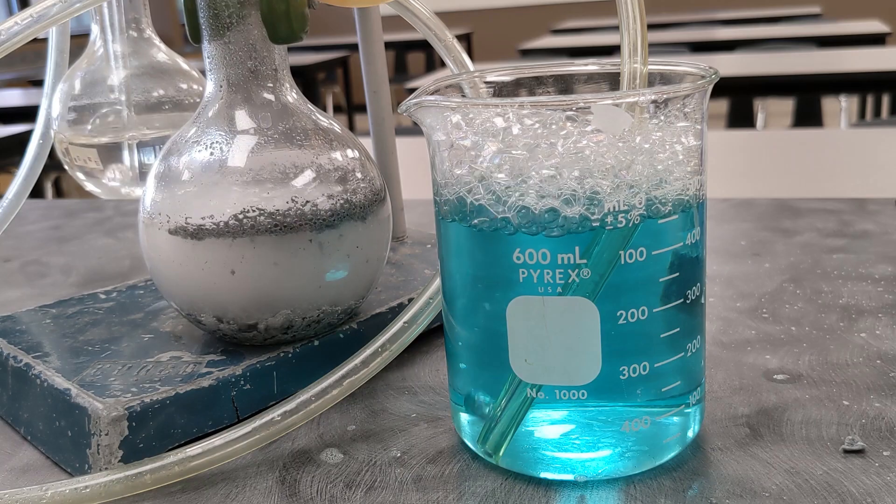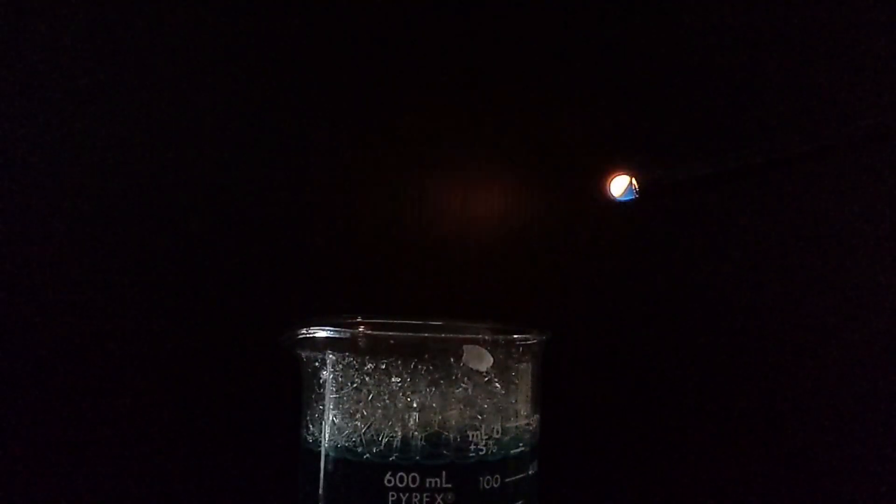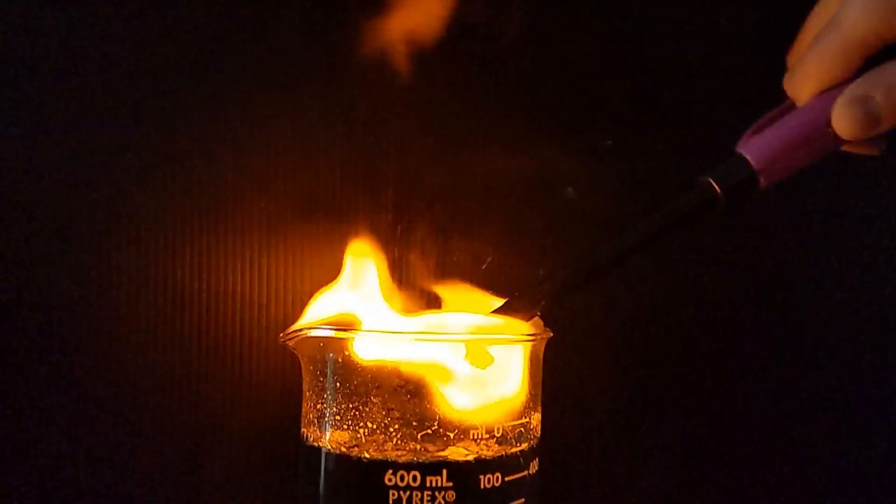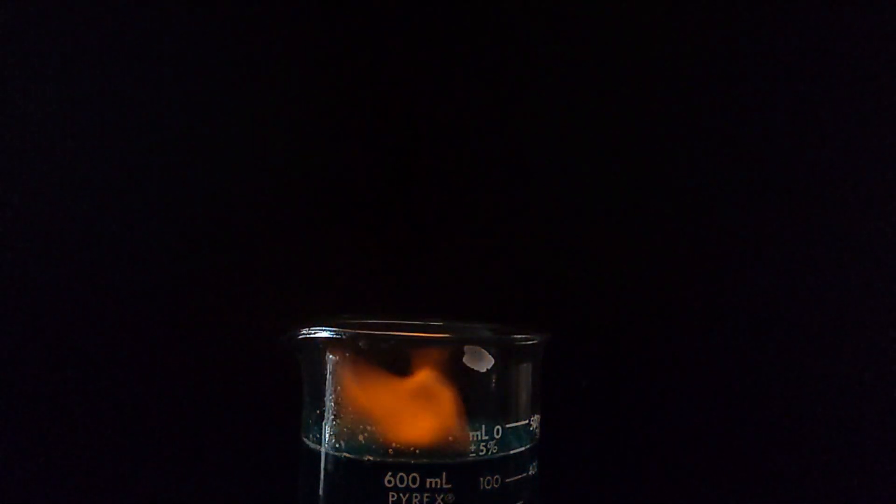Cleanup is critical when it comes to an experiment like this. We don't want to leave these bubbles laying around, so we need to make sure to dispose of them. Of course, we get to choose how to do that. Until next time!